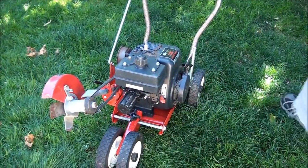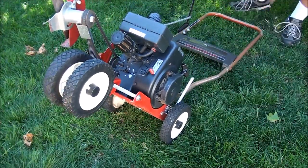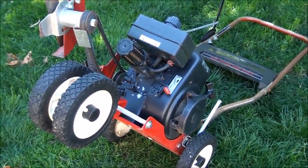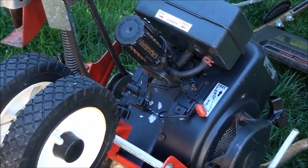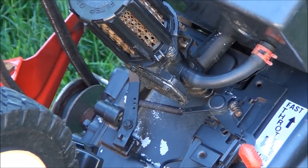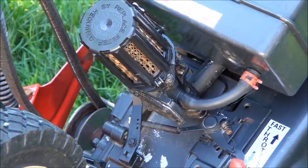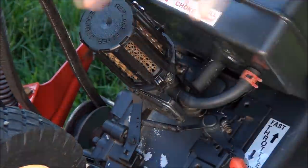This particular model has a diaphragm style carburetor. And these carburetors are notorious for failing. You leave it sit for a year in your garage, come out in the springtime, try to get it operating — and it won't start. The problem is in the carburetor.